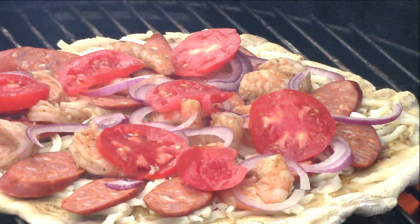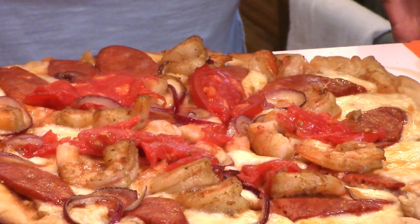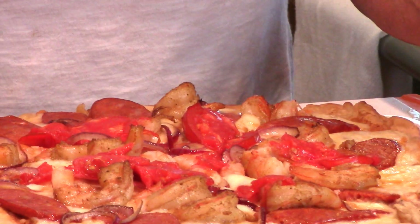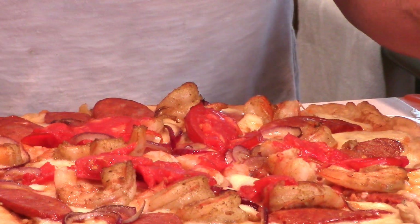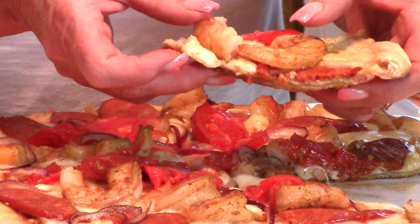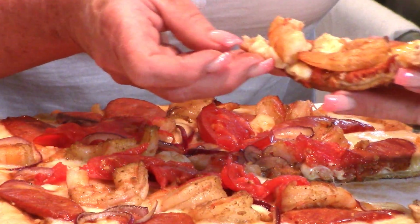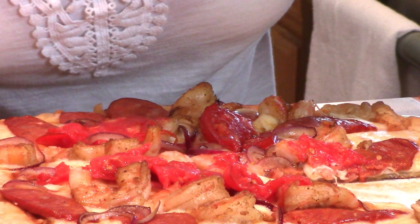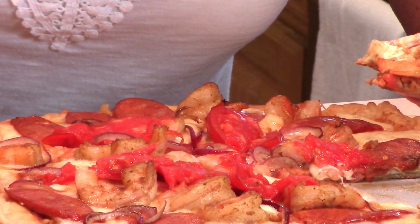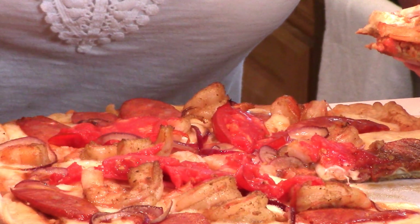Shut that lid back down and there you go — here's our beautiful pizza. It is absolutely amazing. I made two of these this size, so it's plenty for lunches. I ran the grill at about 350 to 400 degrees; I don't like it overly hot because it cooks too fast. The bottom crust is perfect. Taking a bite — oh man, unbelievable. The seasoning is absolutely spot on.